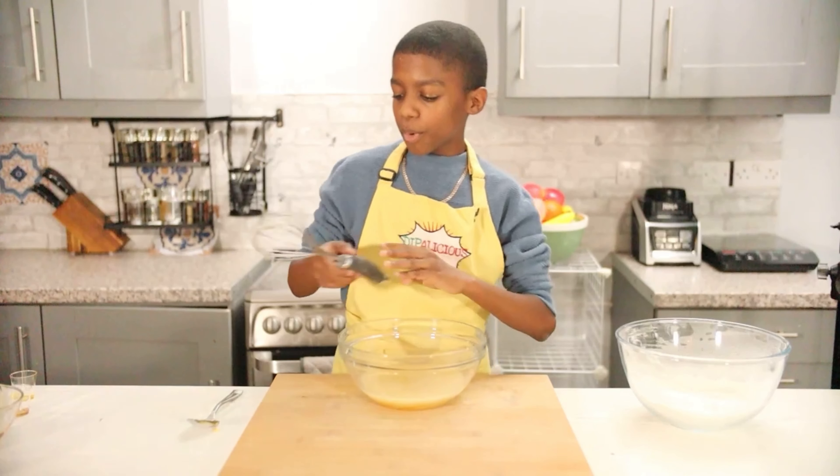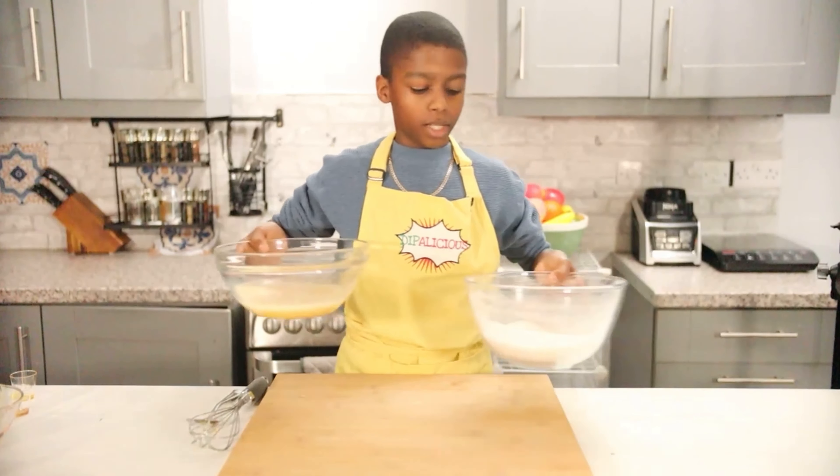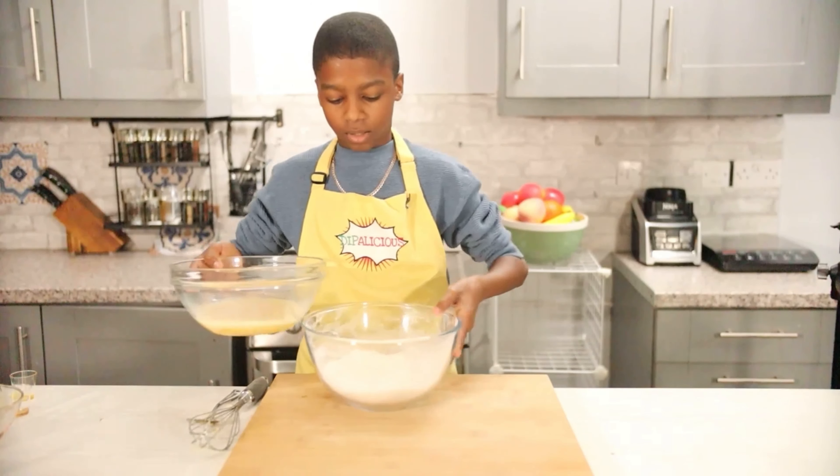Hi everyone, today I'm going to be making this delicious easy-to-make cherry cake. Let's get into it, I can't wait!